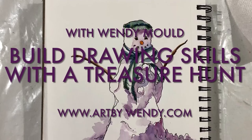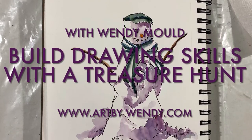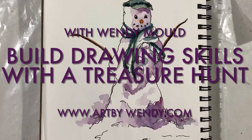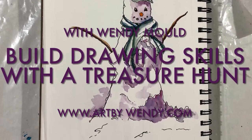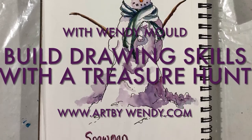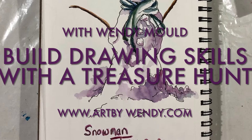Hi, I'm Wendy Mould and I'm here today to show you how a treasure hunt can help you build your drawing skills. Yes, it doesn't seem possible, but really it is. So first of all, let's get started with materials.